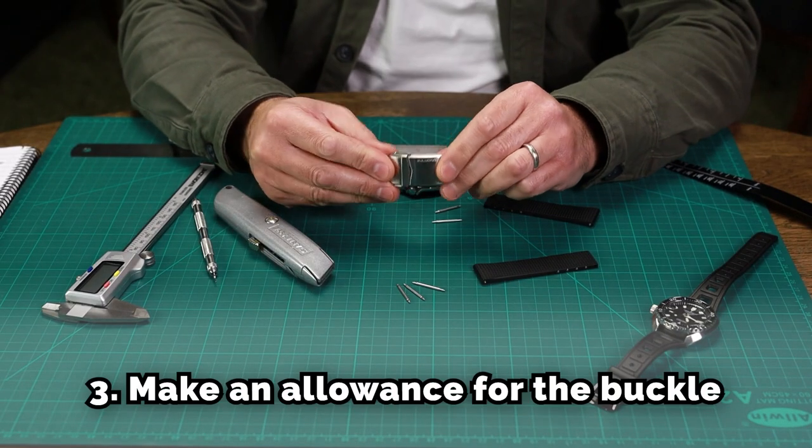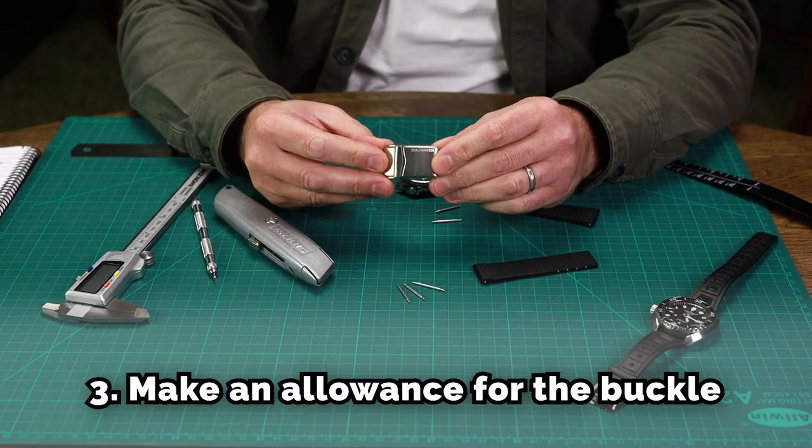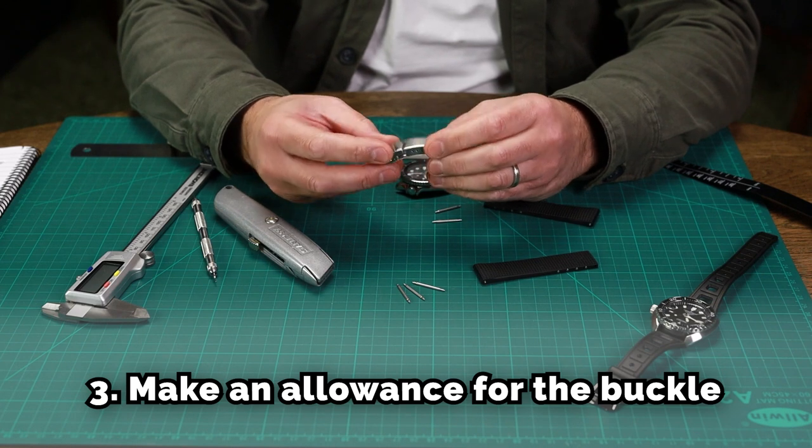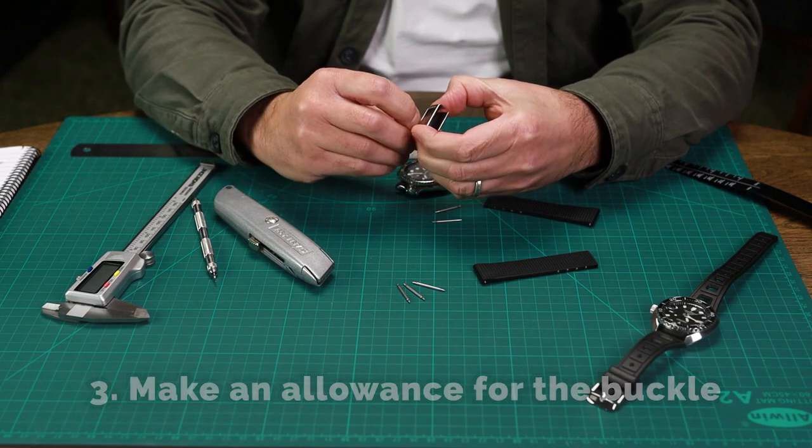You also need to make an allowance for the actual buckle. We've found that if you allow 20 millimetres for the buckle, that's a suitable allowance.